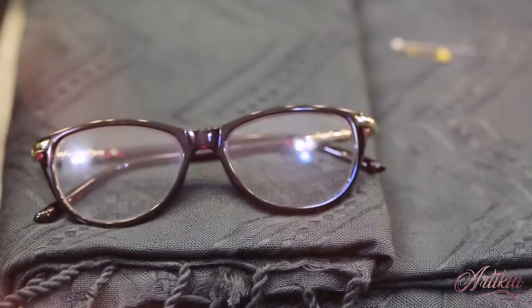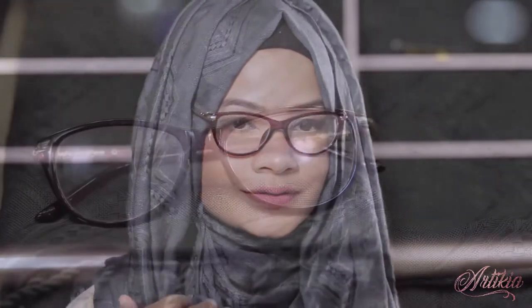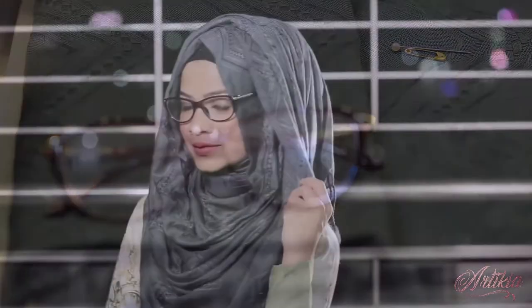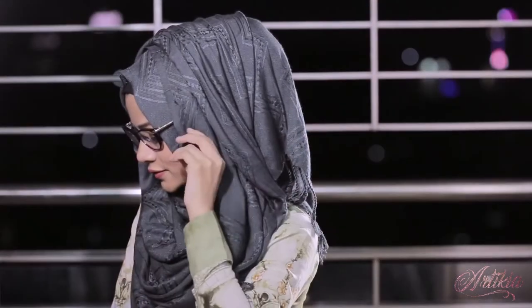Assalamualaikum everyone, this is Arti Kya and welcome back to my channel. This is a trailer video for my upcoming video tutorials. During the last one month, many of you requested me to do easy tutorials.